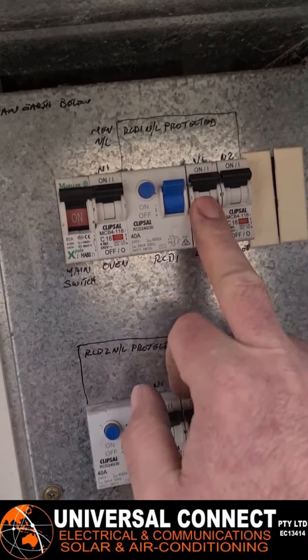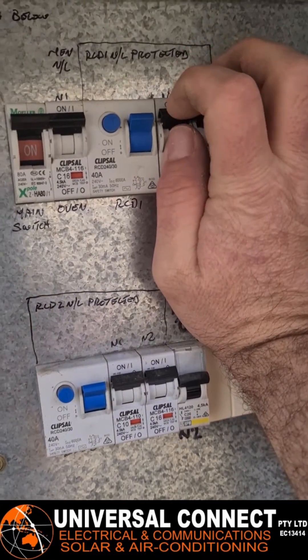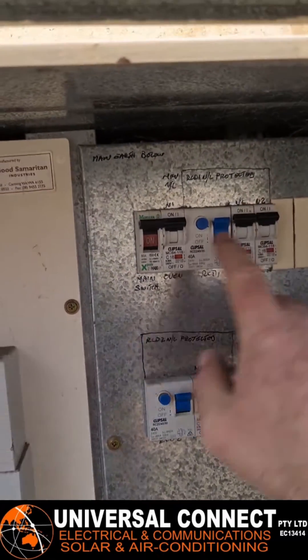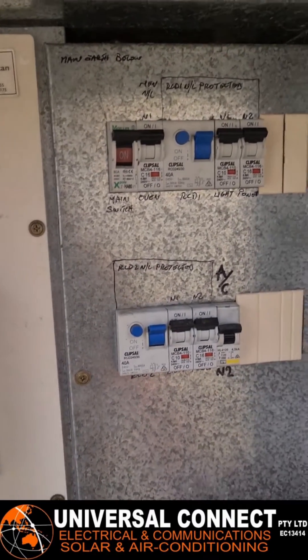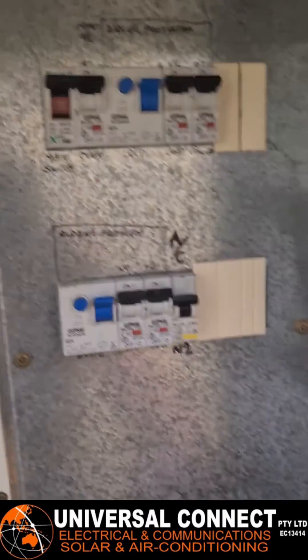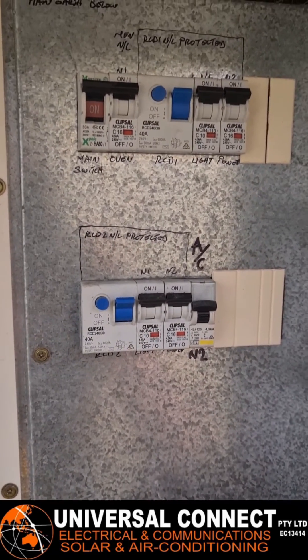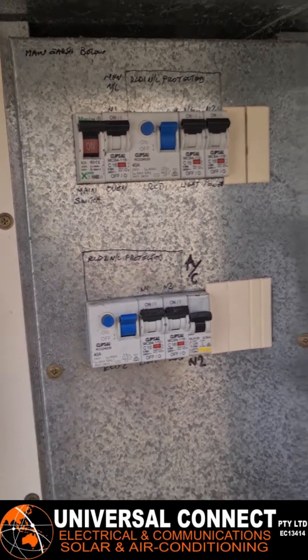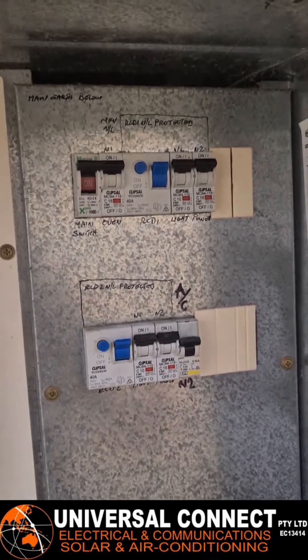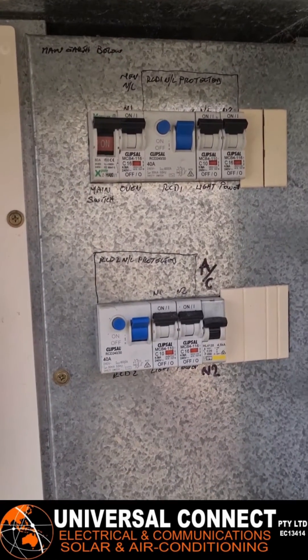Now, if it was a light circuit causing it, that's a little bit harder because you can't exactly just unplug lights. The best thing to do is go around the whole house and turn every single switch off. If you've got any two-way switching, turn one off and one on, then try it again. If it goes on, start turning on light switches one by one until one trips — then you'll know which one it is. Usually it's an outside light that's got a bit of water in it.